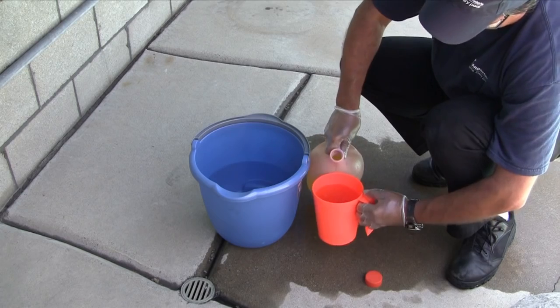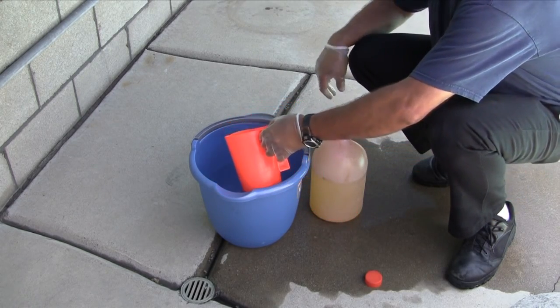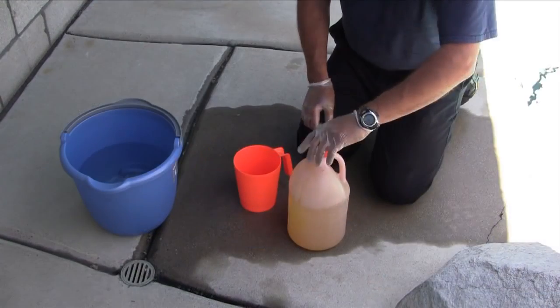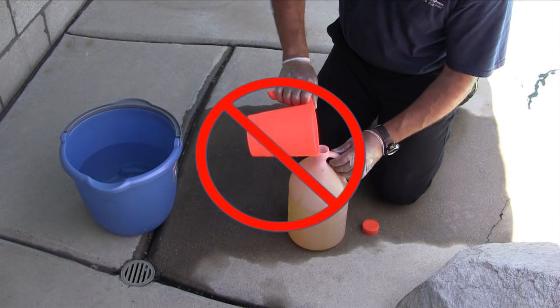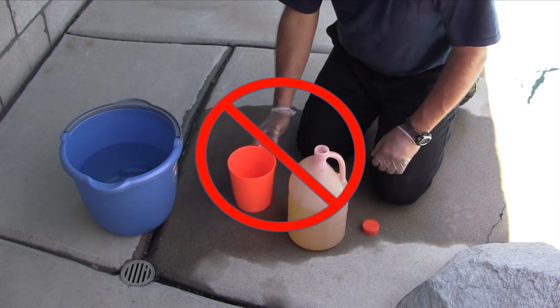To make the acid solution, mix one part muriatic acid to four parts tap water in a clean plastic bucket or jug. It is extremely important to always add acid to the water, and never add the water to the acid. One way to remember this is that you would never try to add the entire pool into the bottle of acid.